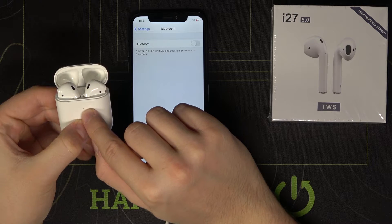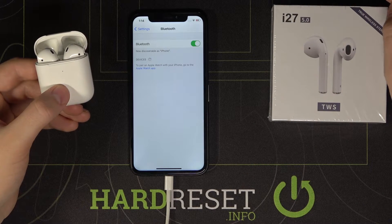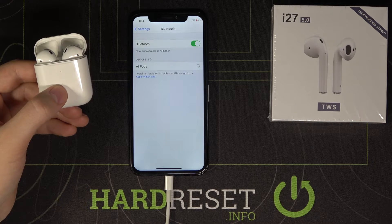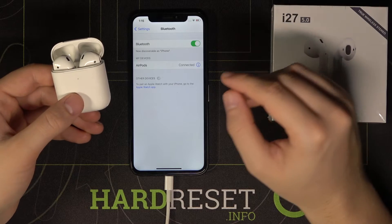After the indicator blinks white, it means they are in pairing mode. Then we have to tap here to activate Bluetooth — and they appear on the list, so simply tap on them. And as you can see, they are now connected.